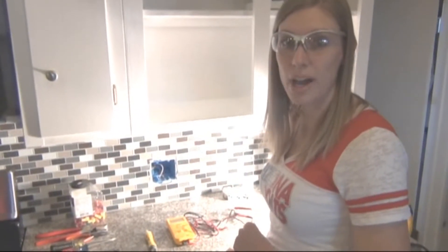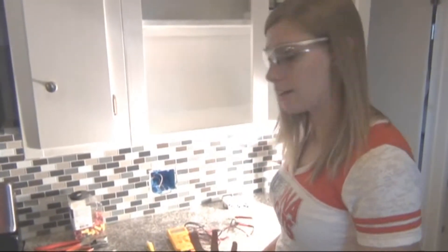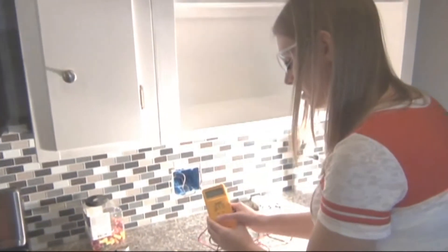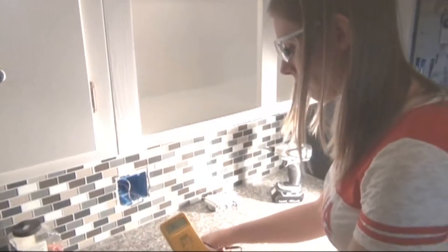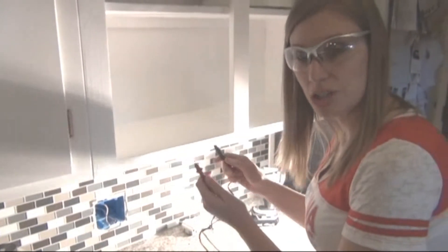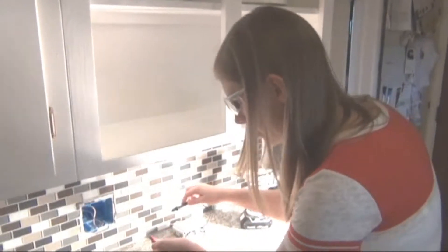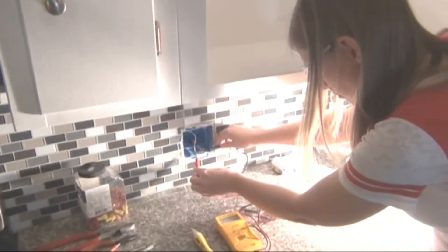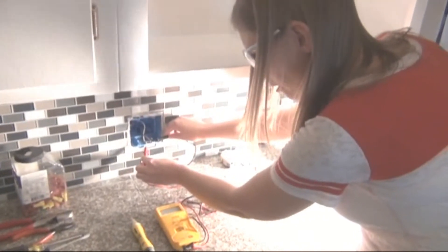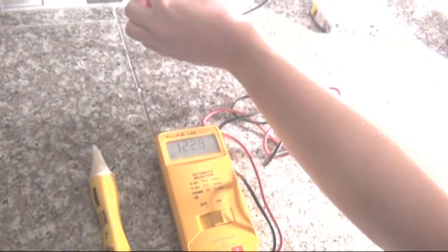The first step is to test the wires coming out of the wall to make sure that they're not live. I'm going to use the multimeter. We turn it on — it doesn't matter if you touch the red or the black to the neutral or the hot wire. By touching that you can see the number showing up, which means the electricity is hot and the power is on.